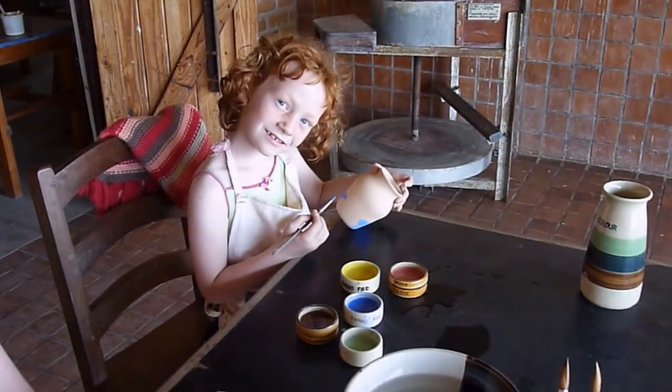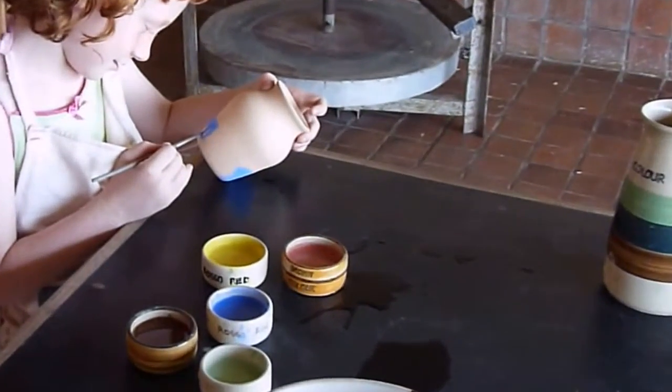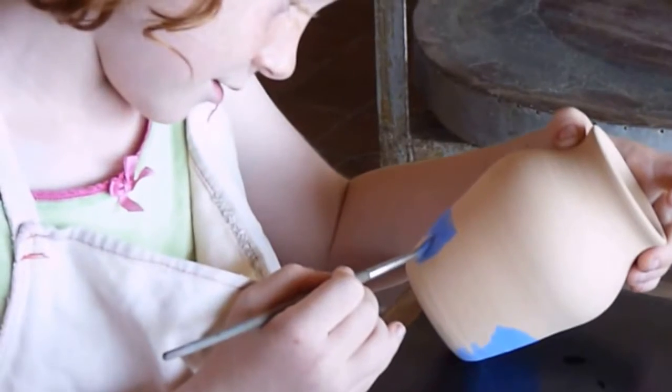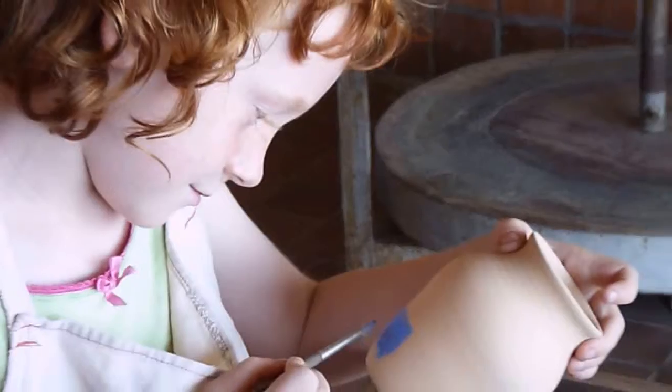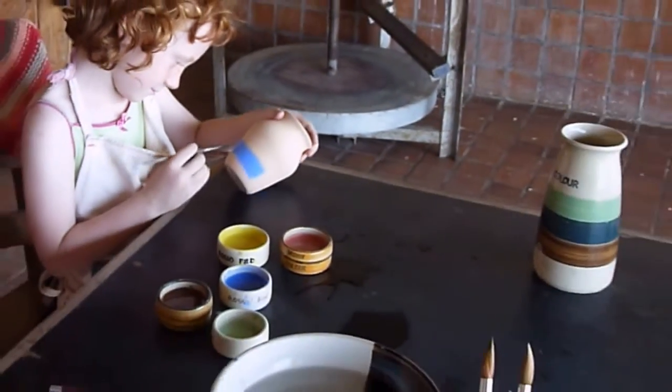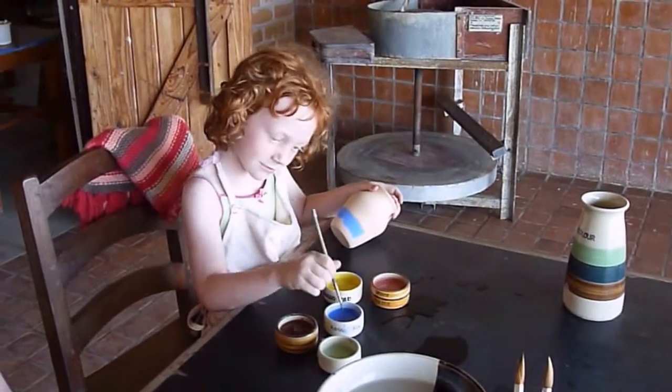Let me see your painting, Annika. Annika is painting her vase — she probably put flowers in.